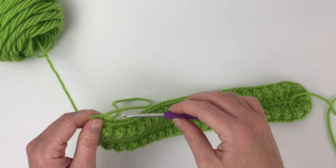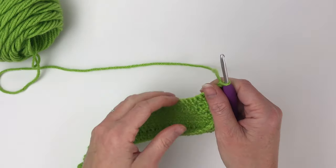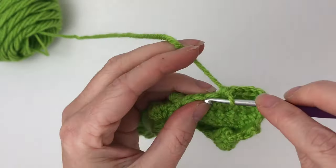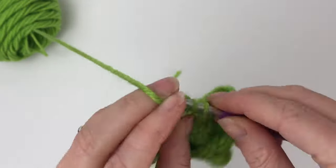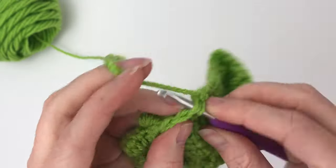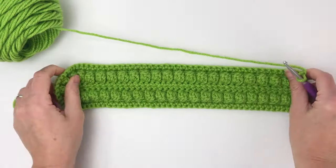Row five is what I like to call a grow row — single crochet one time in each stitch all the way around for a total of 98 stitches. We're not increasing or decreasing, just growing the piece. Chain one and turn your work. This is what we have after the end of row five.